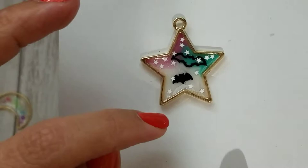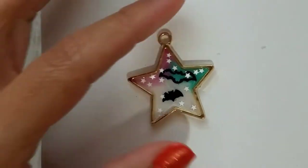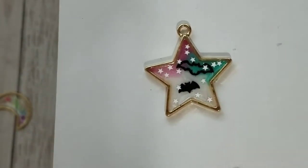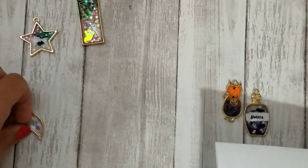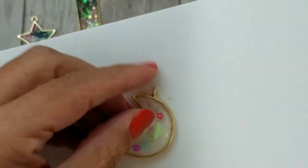I did this one mostly with acrylic paint and not so much glitter, just to see how it would look. I tried to blend the pink, the teal, and the white, and then I used some tiny little glitter stars — some confetti stars and some little bats. I thought that one came out really cute as well.